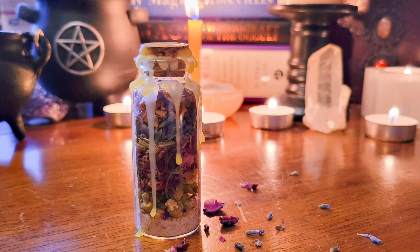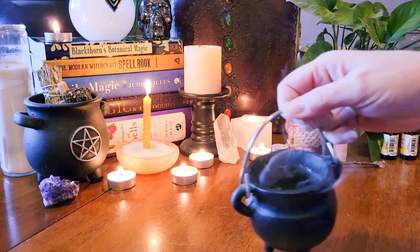Hi everyone and welcome back to the Botanical Witch. Today I wanted to show you how to make an anti-anxiety spell jar. So come sit for a spell and let's get started.